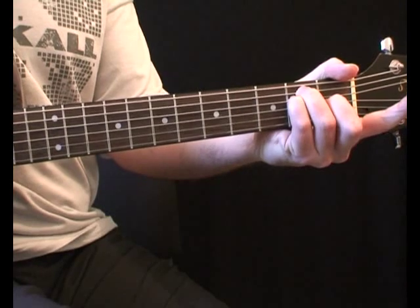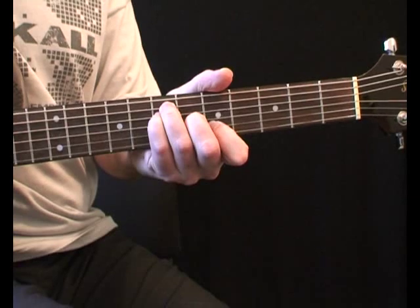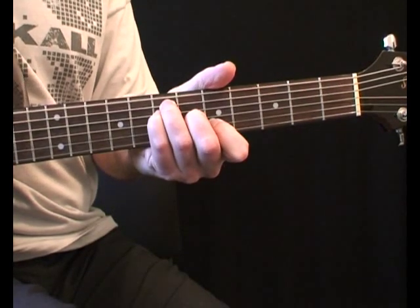Now move the whole chord shape up to the 6th and 7th frets and add your 1st finger to the 5th fret on the 2nd string. Keep the open top and bottom E strings ringing.